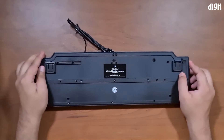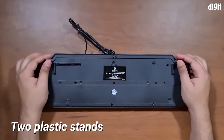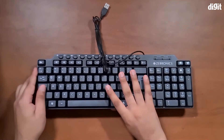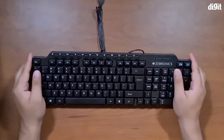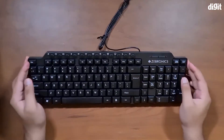If we take a look behind the keyboard, we've actually got two stands — they're plastic, not rubber — which should help elevate the keyboard a bit when you're using it, depending on your preference. You've also got light-up indicators for the num lock, caps lock, and scroll lock.